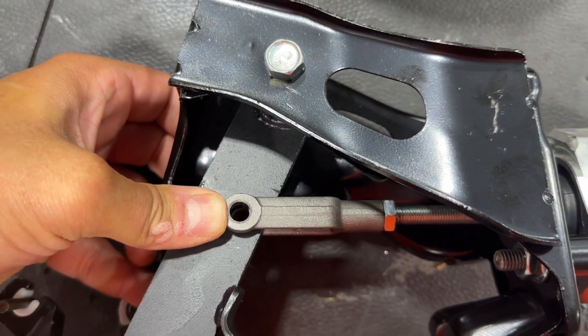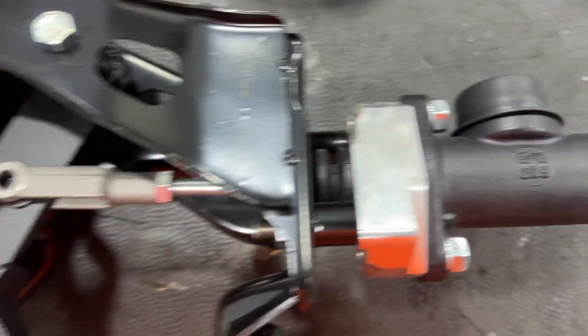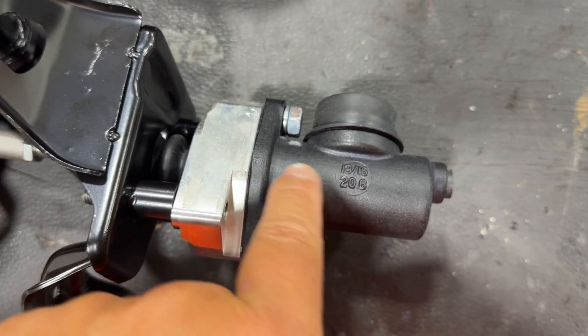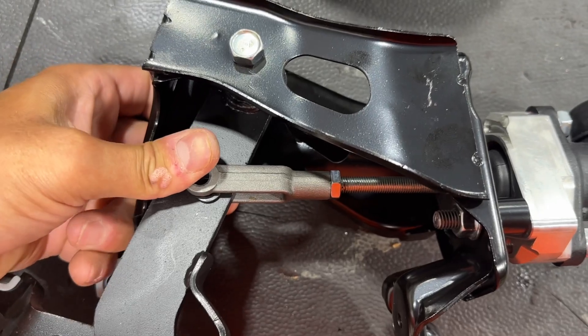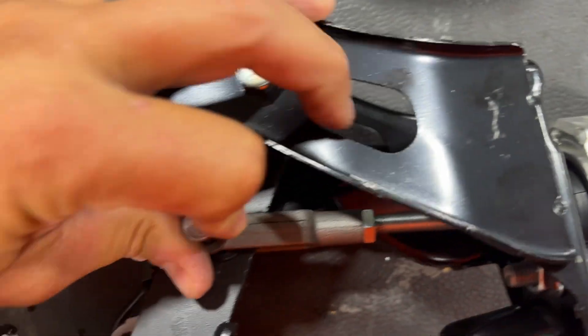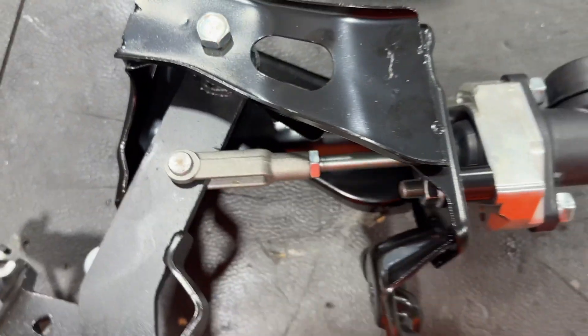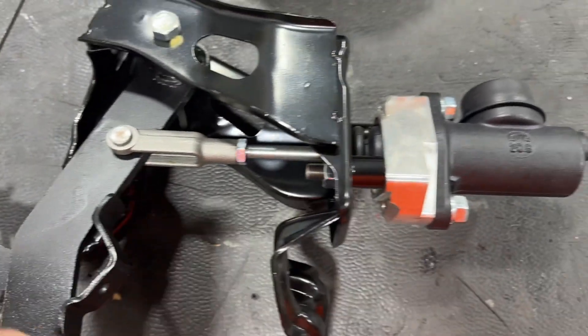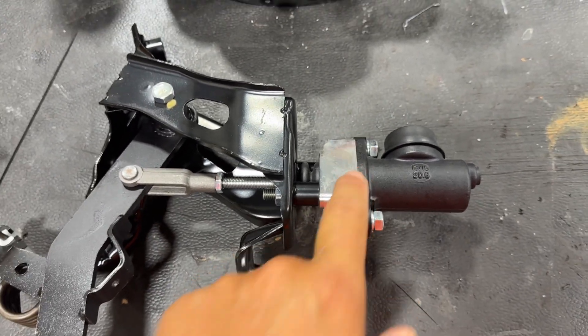So if I install my pin right now, my rod isn't fully extended and I'm not going to get past the bypass valve to relieve the pressure. So now, with my pin installed, every time I pump my pedal it's going to build pressure and pressure and pressure — keep building pressure up.